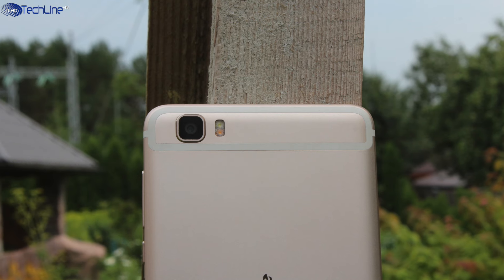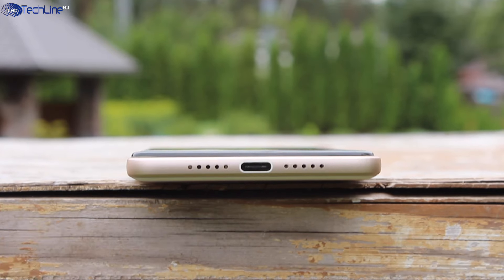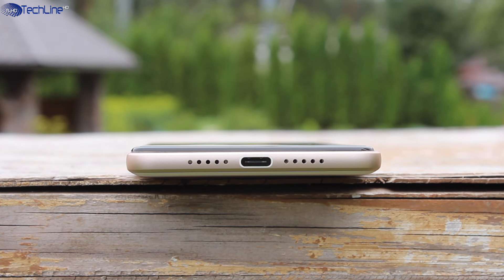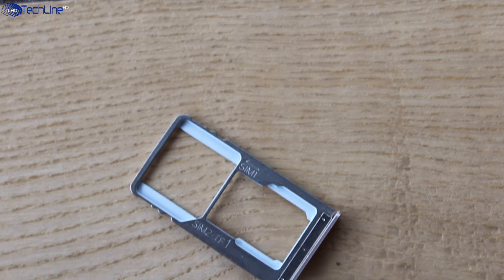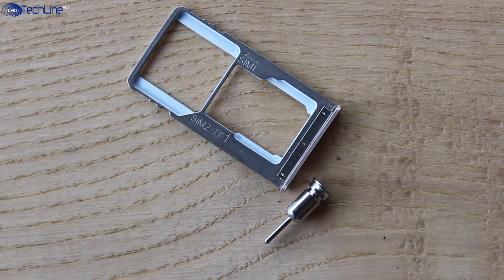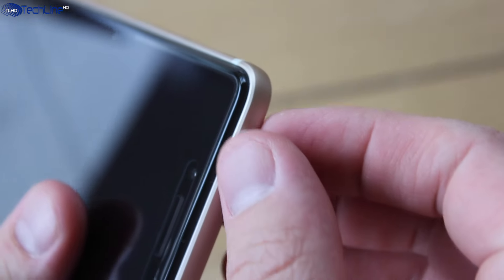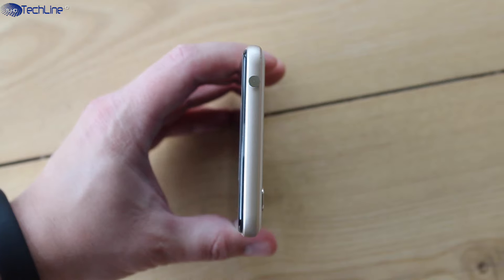As far as camera, we have a 16MP shooter coupled with a dual LED flash. The loudspeaker is on the bottom and it sounds tinny, as on most budget phones. You can put either two SIMs or one SIM and a microSD card in the hybrid slot. I love the supplied SIM injector pin — you can just insert it in the headset jack and leave it there.